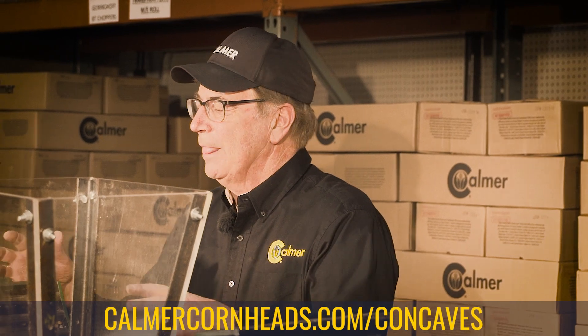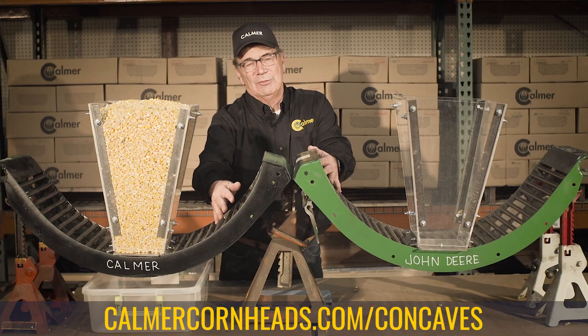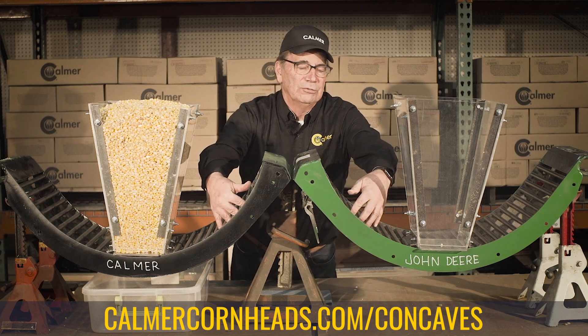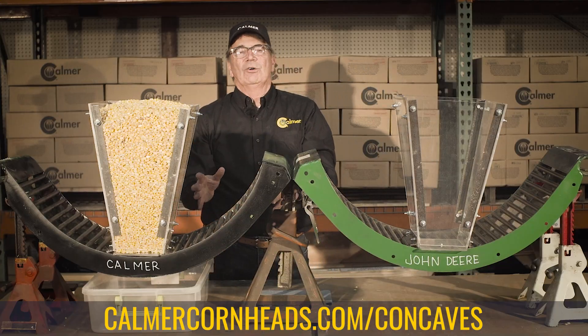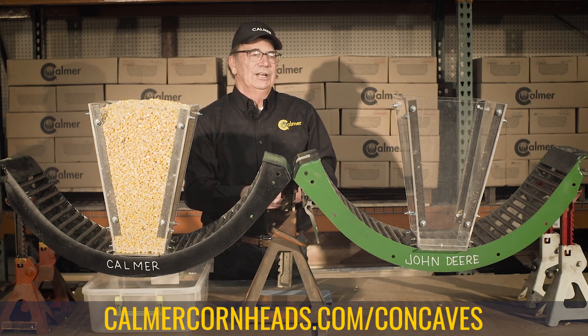To solve that problem, we invented and patented an enhanced flow round bar concave. You can see with my fingers they fit down in here, whereas over here with John Deere's, I can barely get my fingers down in between. With this enhanced design, we can get the shell corn out of the chamber — because I don't want to keep it in there. There's no reason to keep it in the chamber.